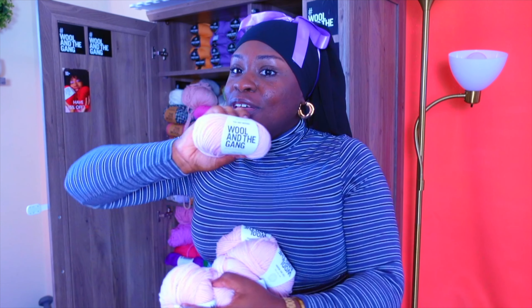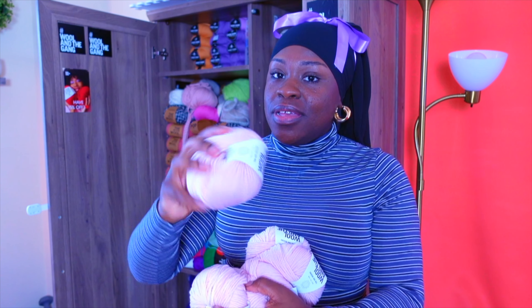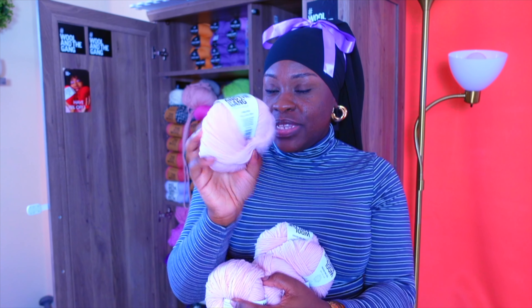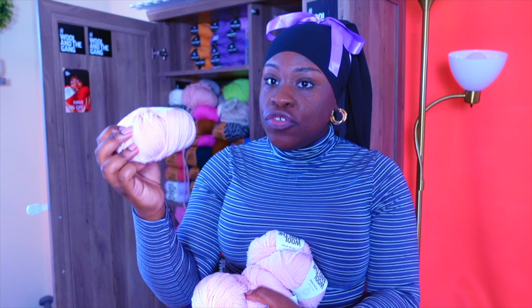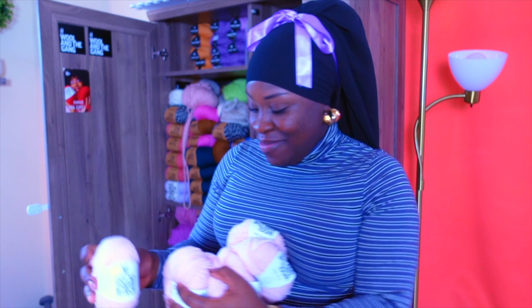Now this is from Wool and the Gang — everybody knows about Wool and the Gang. They're a very popular yarn company. And this is in Camel Rose. I have no clue what to do with this yarn. I am truly lost, but we're going to see.